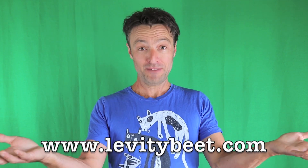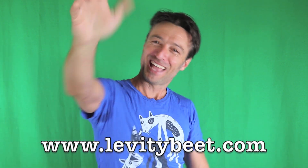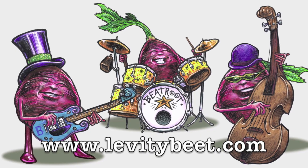If you want to find out more about my work, my CDs and books, you can go to www.levitybeat.com. Catch you later!